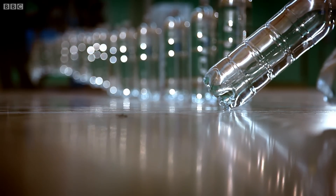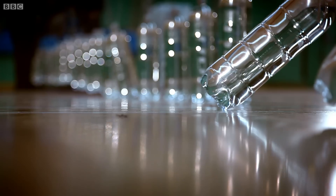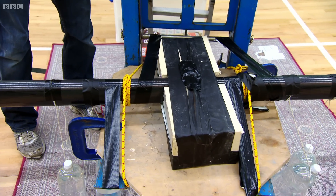With only 50 bottles lifted, the spar starts to twist dangerously. We've no choice but to abandon the test. I've got a feeling if we rush this and it twists, it will just break — and that's finished.